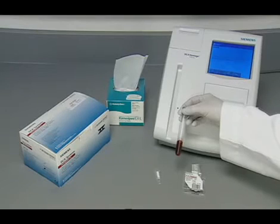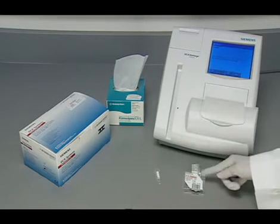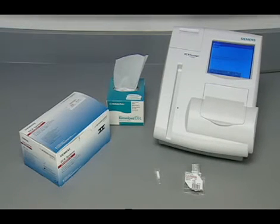You will also need a patient sample and lint-free tissue. You will want to unwrap a reagent cartridge and capillary holder prior to collecting the patient sample.